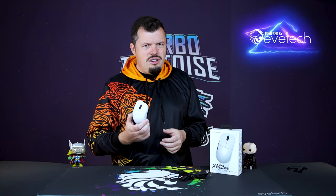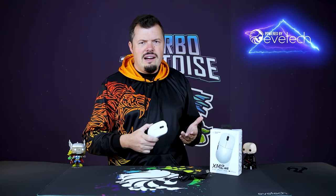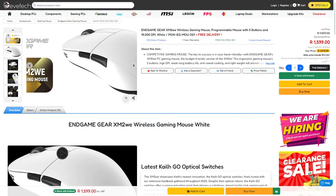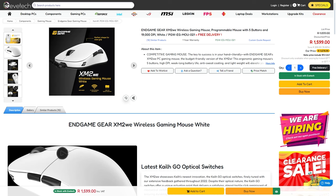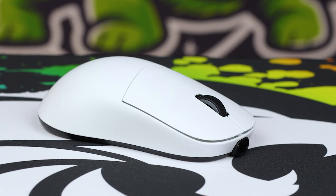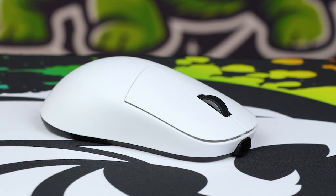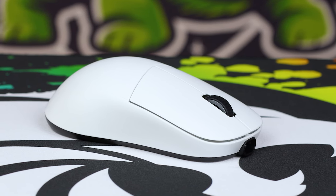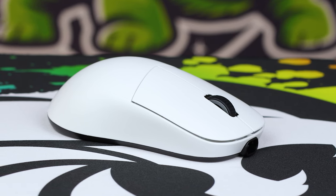You might have noticed during this review that this shares basically spec-for-spec — beside the shape — with very high-end mice that cost five, six, 700 rand more. So the price-to-performance on this is absolutely exceptional. I love the white and black design — it gives me a very stormtrooper kind of vibe, and it gives you an inherent excuse if you do miss your shots: well, I'm a stormtrooper, I'm not supposed to hit them.